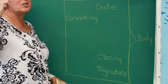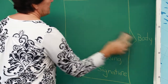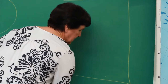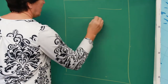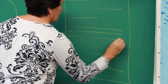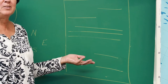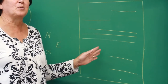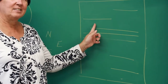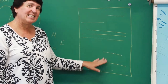Notice that if you made an invisible line from the date straight down, the date, the closing, and the signature are all over about the same distance. I want you to take a picture of this in your brain and I'm going to erase these words and put some blanks — we're going to see if you can remember the names of all of these. The parts in order are: date, greeting, body, closing, signature.